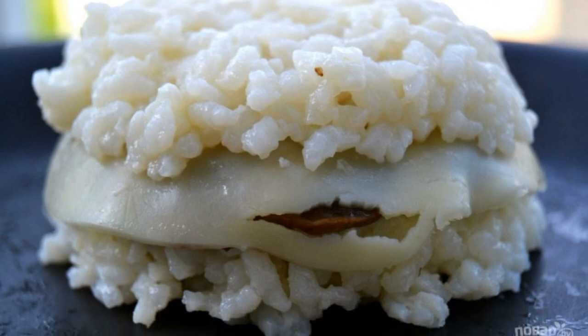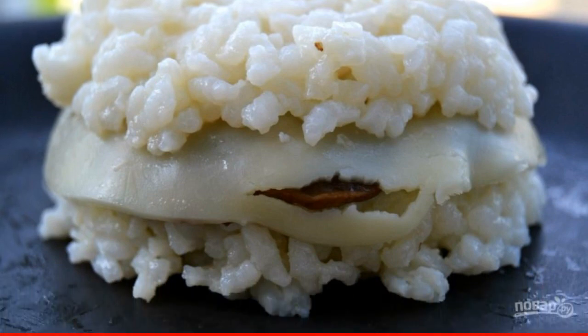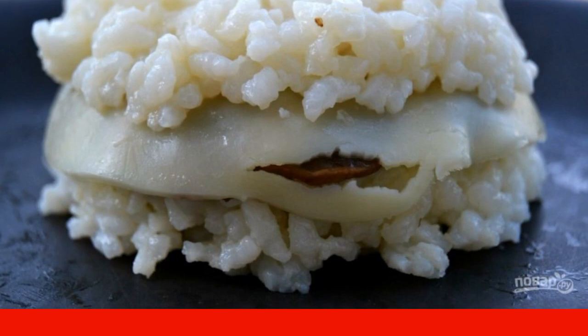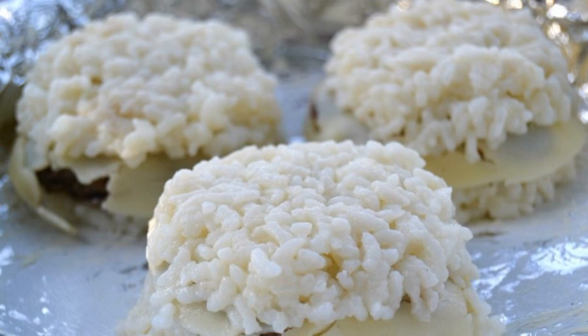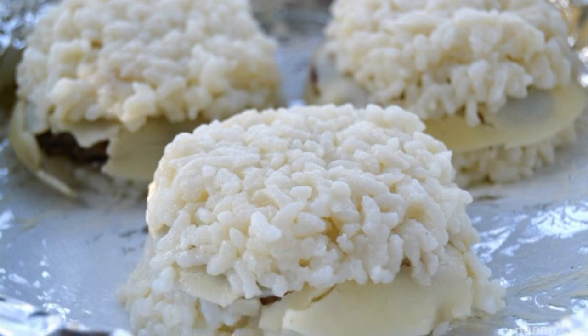To prepare the tray, put foil on it and oil it. Flip the mold onto the baking sheet with foil to release the contents of the mold. Step 9: Do the same with the remaining ingredients.